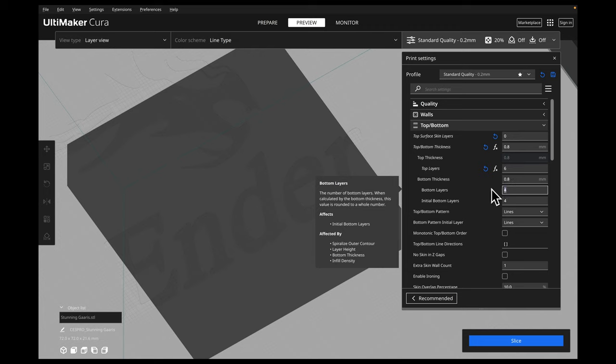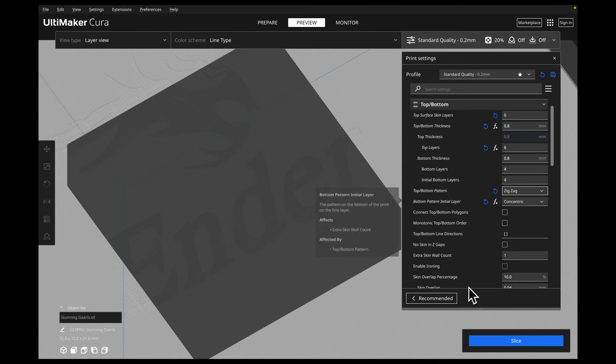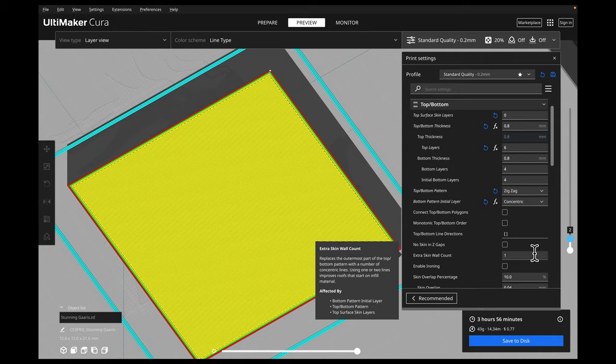The next thing is our bottom layers — we can change that to a specific number too. Let's say I want a really solid base; I could change this to maybe eight, remembering that this would definitely increase my print time. The next setting is our initial bottom layers, which is typically tied to the amount of bottom layers to tell it which layers to print first. Moving down, we have our top and bottom pattern and our bottom pattern for the initial layer. So for the very first layer, I might want concentric and then zigzag for all the rest. If I slice this, you can see the very bottom layer is now a concentric pattern, but the next layers are all zigzag.